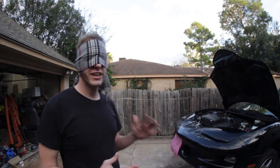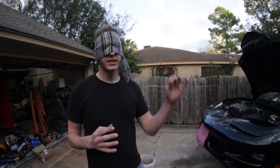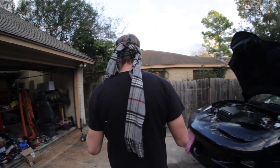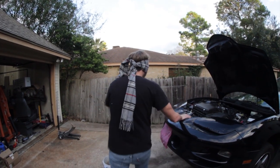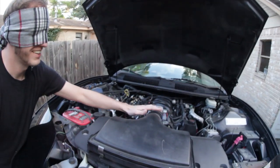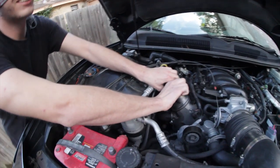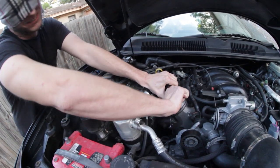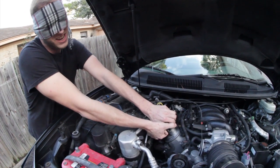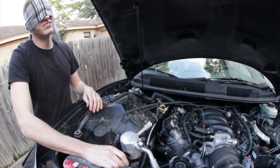Doing an oil change — first thing I always like to do is warm up the car, but the car's already been warmed up so the oil should be nice and thin. The first thing I like to do is take off the oil cap. There's the air box intake. This car is a little funky because these coils don't belong on it, so it's kind of hard to get the cap off — I'll fight with the coil. I got it off, that was pretty good.